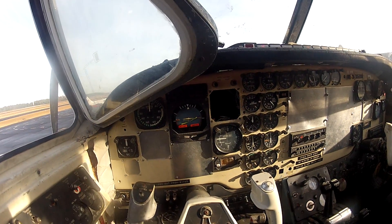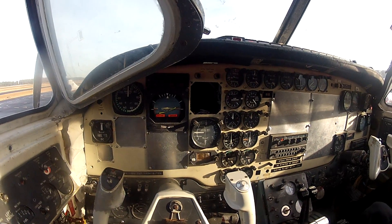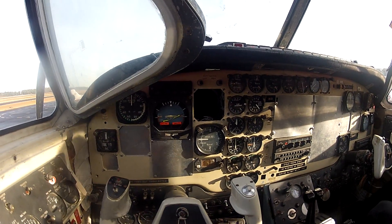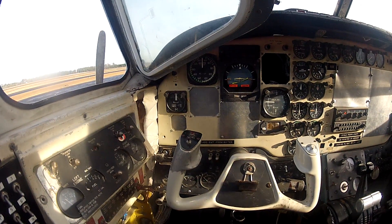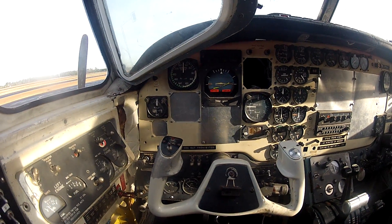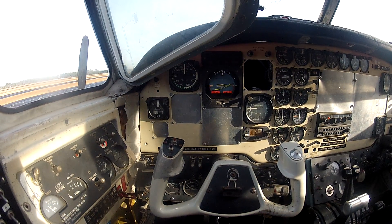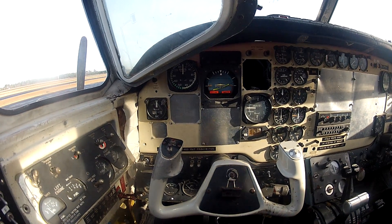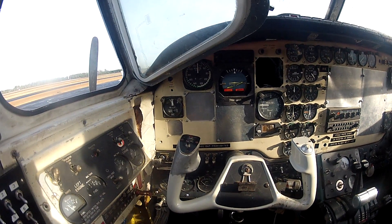Do we have any circuit breakers pop? Nope. Everything is in here. Breakers over here pop? No, I can see. These are all supposed to be down the way they are here. Try it again, I guess. Make sure — turn those up. Turn both these up? Yeah.